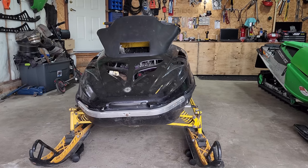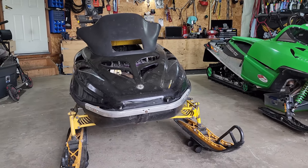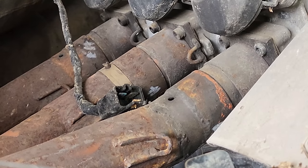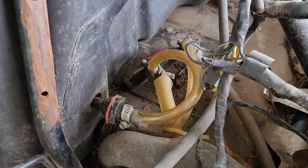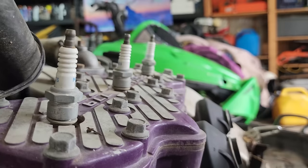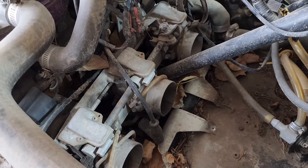We're back with the 780 today — the triple slide that we picked up just a few weeks back for 250 bucks. Now that we're getting into it, I really understand why. I have plans for my videos — we're gonna get into the motor, take this apart, fix it, and have it back on the trail today. But this one is going to quickly turn into a nightmare.